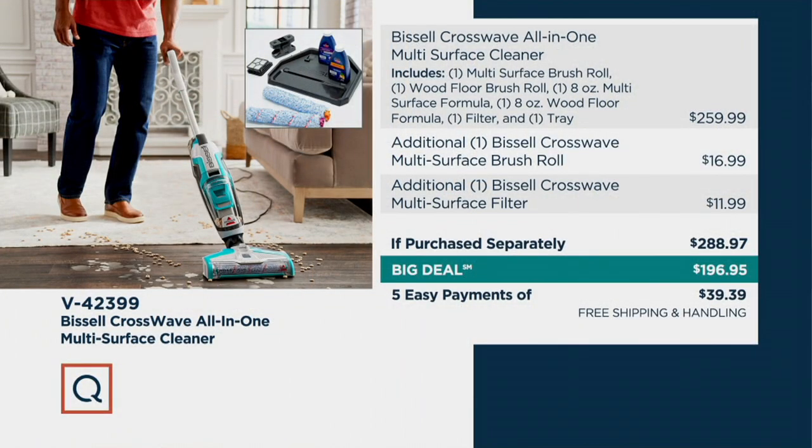This price is going to go up at the end of the day on January 2nd. Right now you're getting it for $196.95. Typically the Crosswave by itself would be $259.99, but with the brush, the wood floor cleaner, and the multi-surface formula included, plus the multi-surface brush and filter, the total sold separately would be $288.97. We have it at a big deal price of $196.95 with standard free shipping and handling.